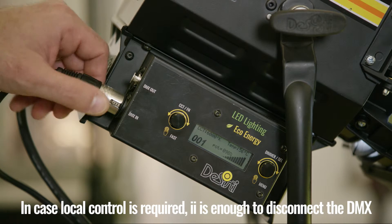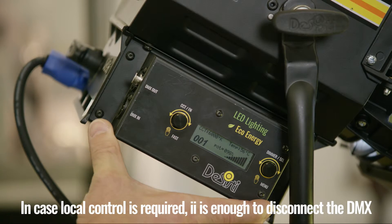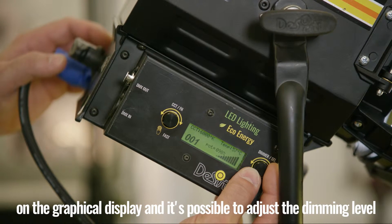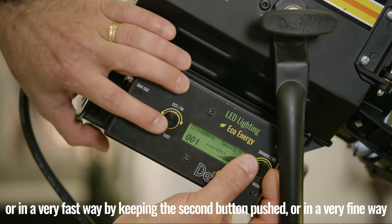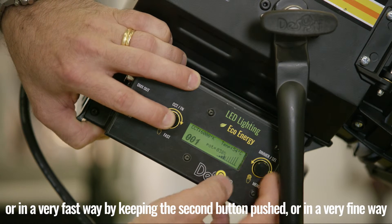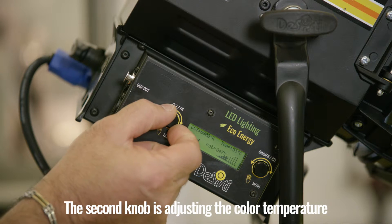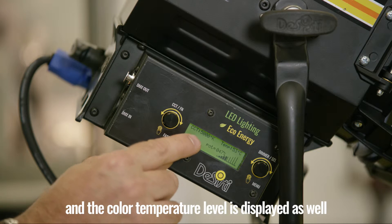In case local control is required, it is enough to disconnect the DMX. As you can see, there is a lot of information displayed on the graphical plate. It is possible to adjust the dimming level in a very fast way by keeping the second button pushed, or in a very fine way. On a scale, the dimming level is shown. The second knob adjusts the color temperature, and the color temperature level is displayed as well.